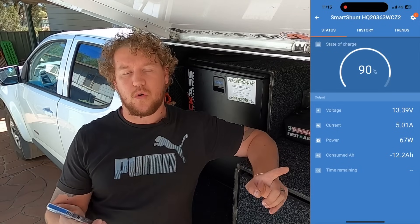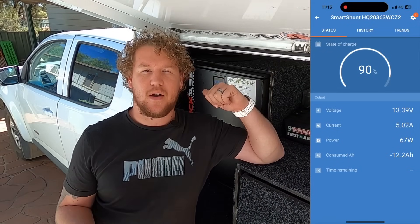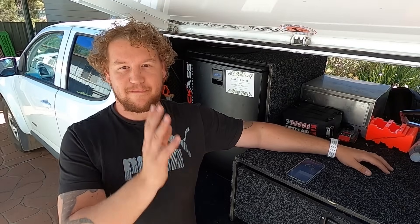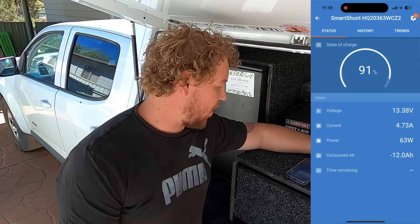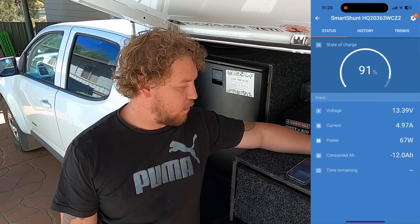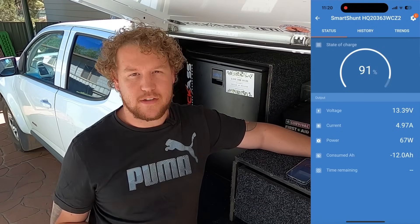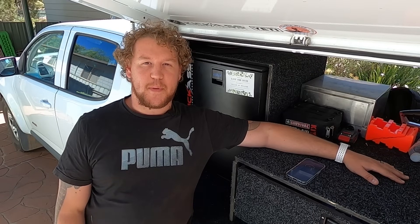We'll swap it over one more time. The Victron is up to just over five amps — 5.03, we'll call it five amps. If this little Atom Power can crack five amps right now, I'll be really blown away. There it is on the screen — that's the Atom Power MPPT controller. 4.97 amps. It's 4.98. It's close enough to five. We'll call it five amps. The difference between the output is so small that you would never notice it — it wouldn't matter what you were running, you would not notice that in your solar system.